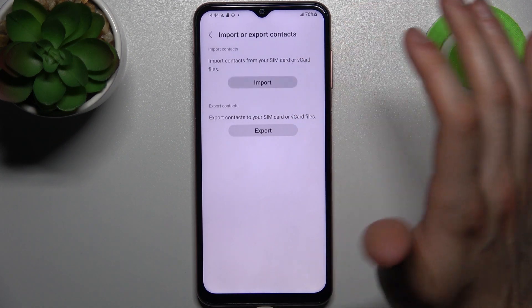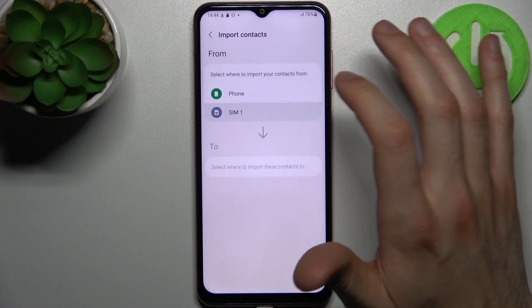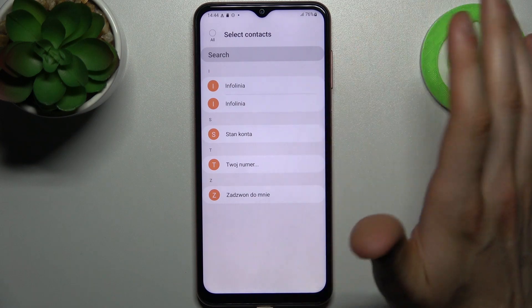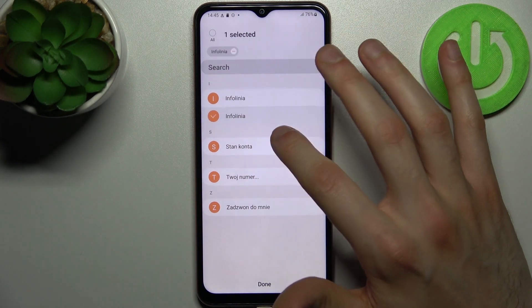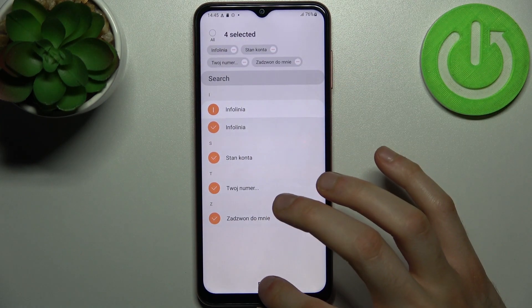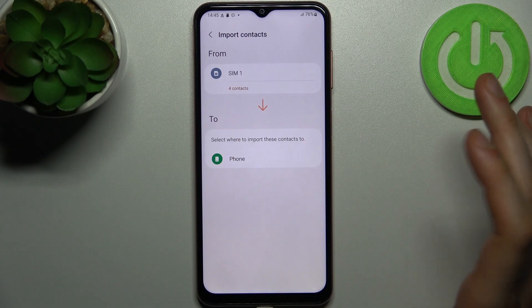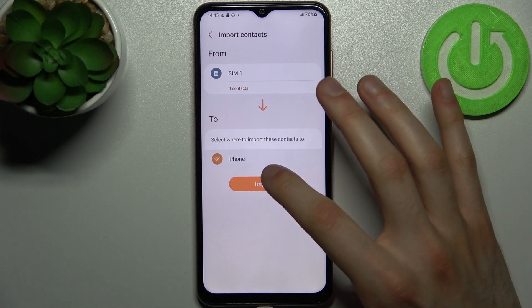Let's import contacts from our SIM card to our phone, so we're gonna import from SIM card to phone. Then you have to select the contacts which you want to import, so let's pick a few, then tap done. Then select where you want to import them — of course to our phone — then tap import.